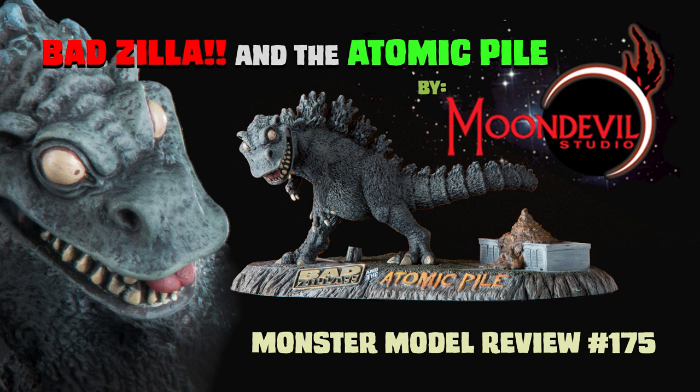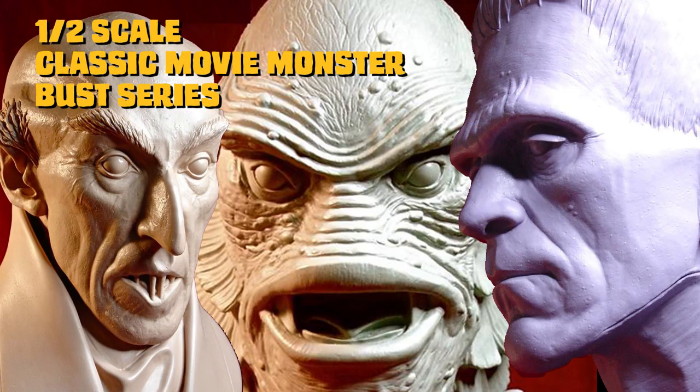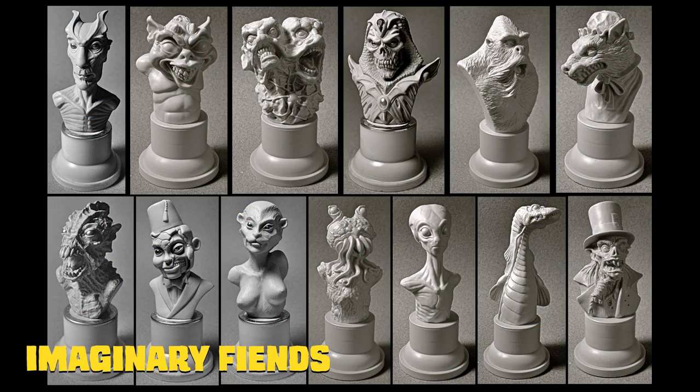A couple episodes ago, we did another cool piece from Moon Devil Studios, Badzilla and the Atomic Pile, and you can check that out on Monster Model Review number 175. Moon Devil Studios has three awesome series in production right now: the one-half scale classic movie monster bust series, the Crypto Legends, and the third series, Imaginary Fiends.